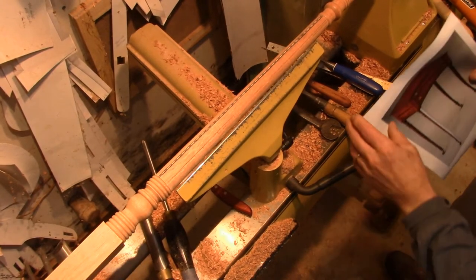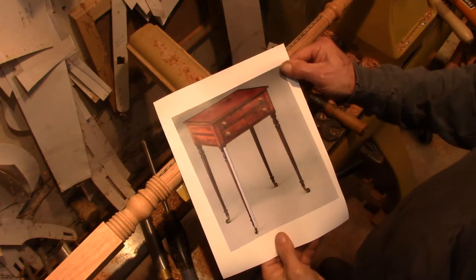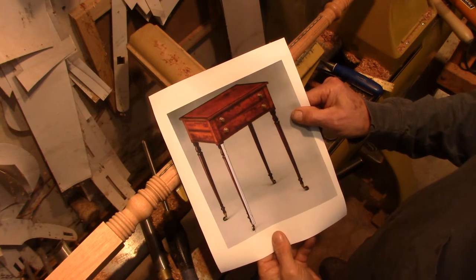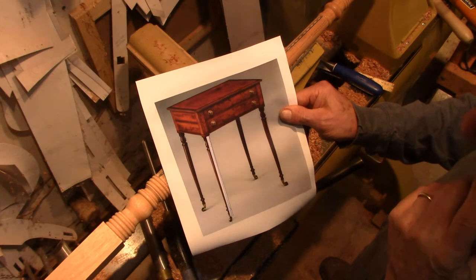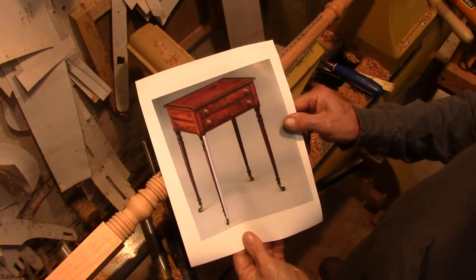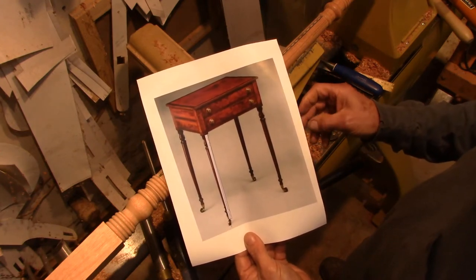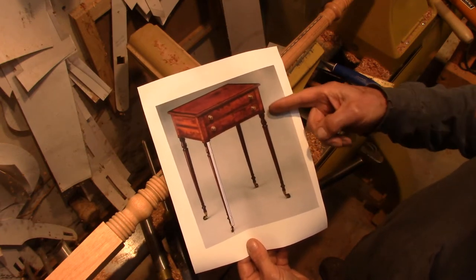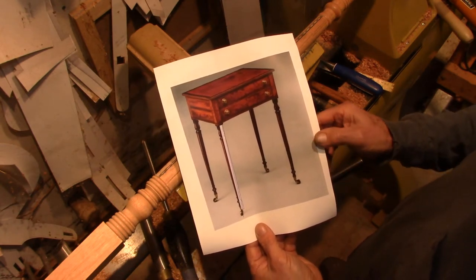I'm starting a new project. This is a picture of a Sheraton work table. This is late 18th century, and the original piece shown here was made in Newport in the 18th century by John and Thomas Seymour. The legs are typical Sheraton style,